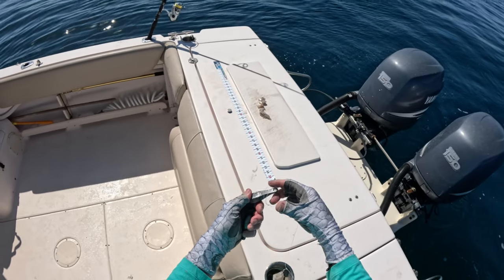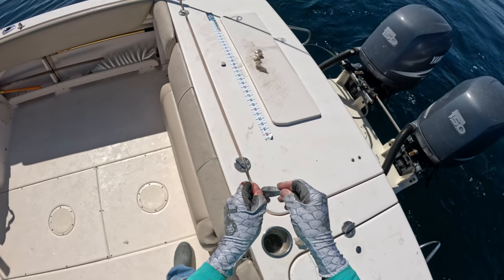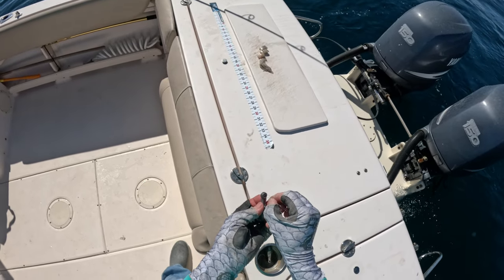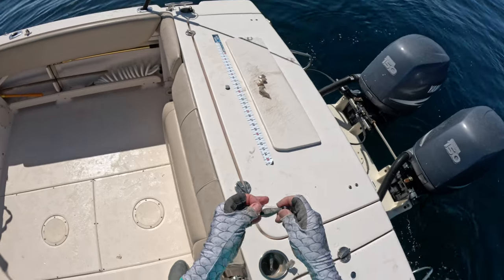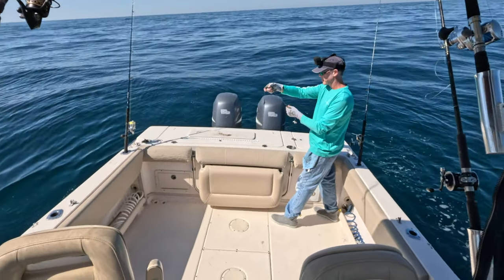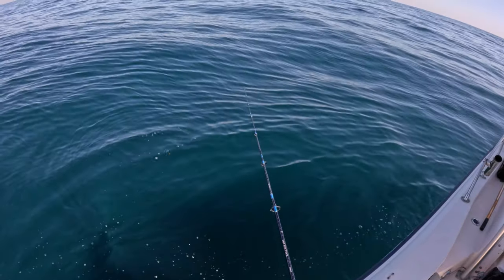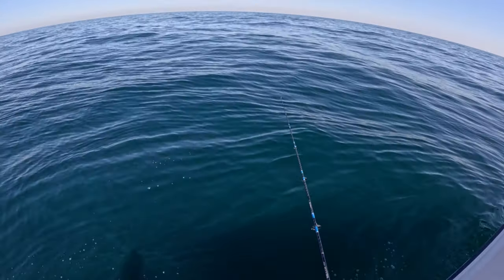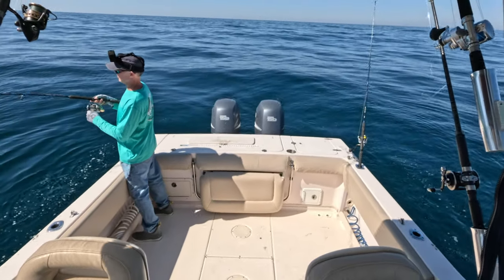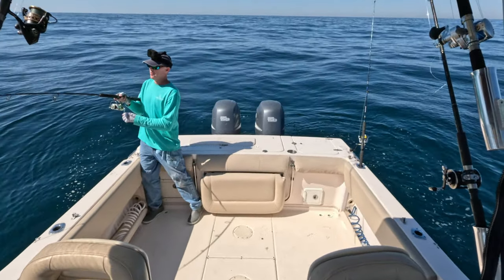With this double drop rig, the easiest way to change the weight is just back up this loop that you've tied on the bottom - that's going to slip that weight out. Then you can get the new one on just by feeding it through the eye and looping around the bottom, and there you go. You've already changed your weight. This is going to feel a little bit nicer on this lighter setup. And it made a difference - here we go!